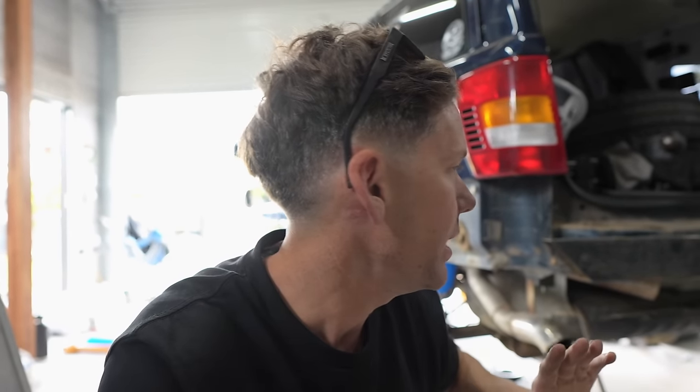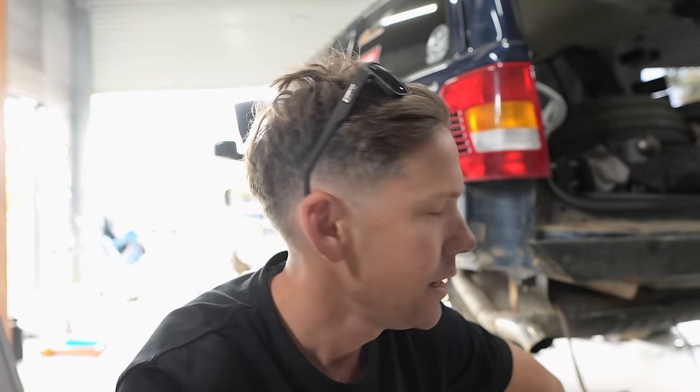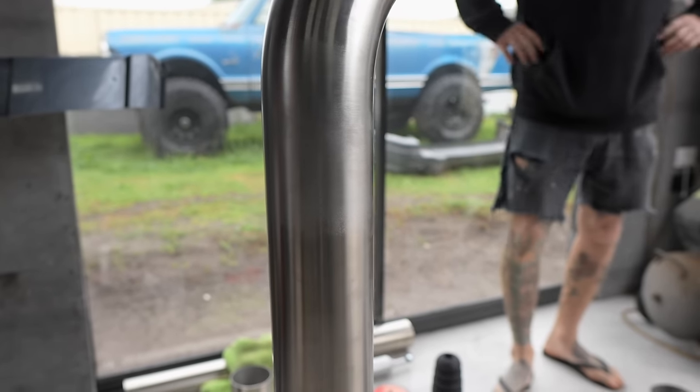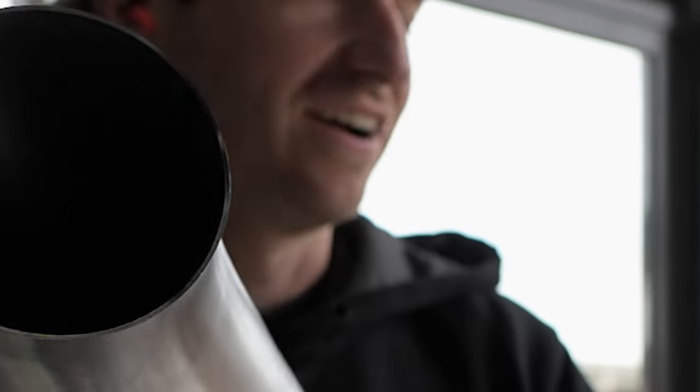Looks like this rear tyre carrier is going to work, but we're going to modify the tow bar a little bit, cut it so that they both fit on. Bit of a pain in the arse, but it will be worth it. Excellent welds, Mac. You've outdone yourself. I'm getting better. You can't even tell - it's got nothing to do with this bloke over here.